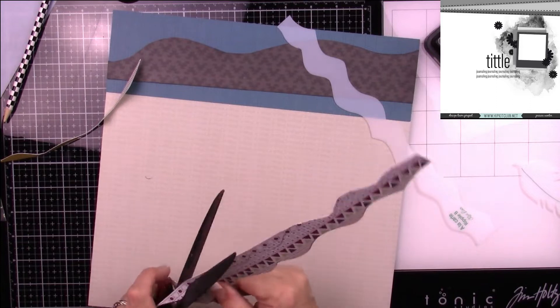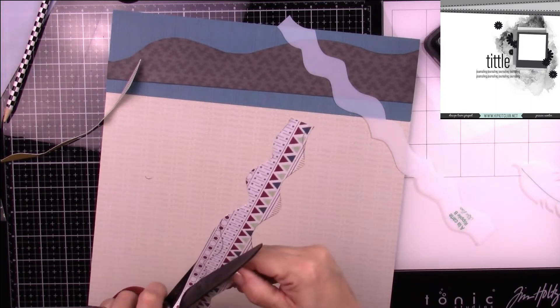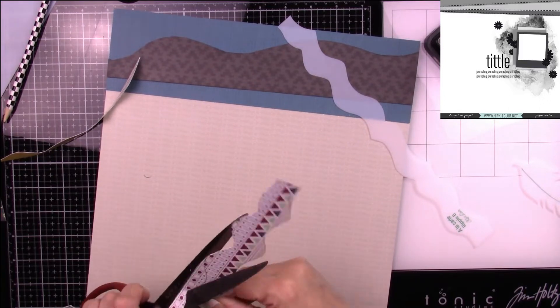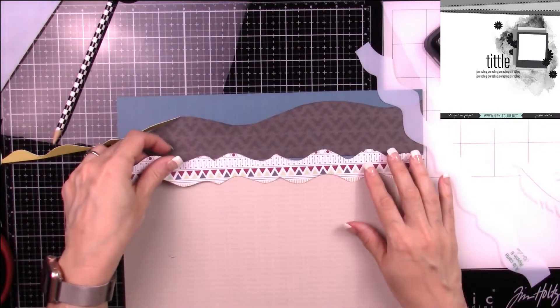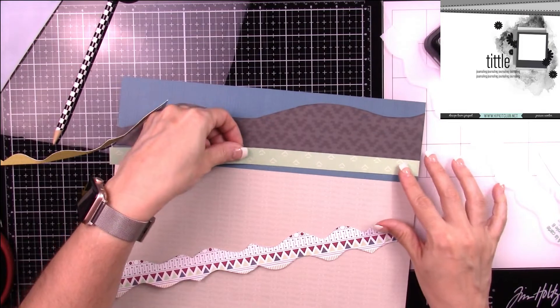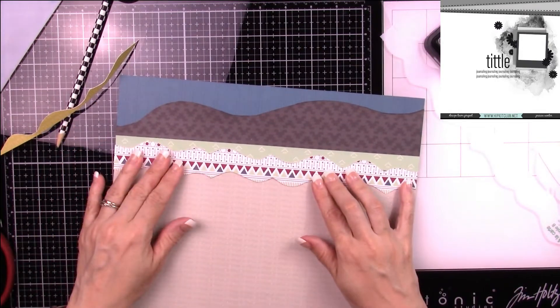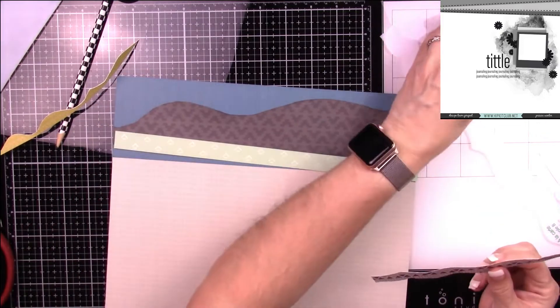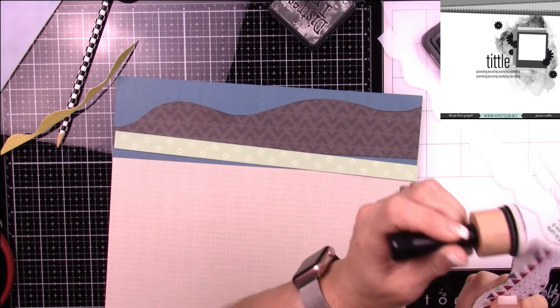I ink all my edges with Tim Holtz Distress Ink in Hickory Smoke. I'm using a Scotch Advanced Tape Glider — the ATG tape — and I usually flip back and forth between that and the Tombow. But I'm running out of Tombow and have a lot of ATG tape, so I'm trying to use that up.